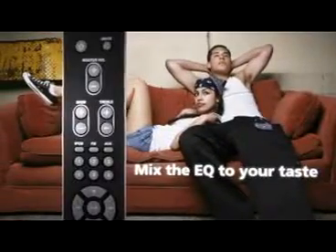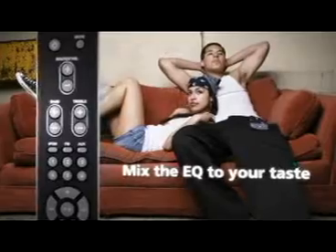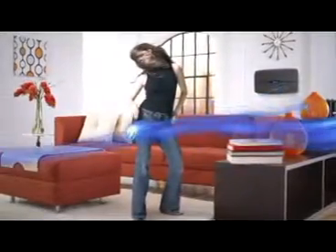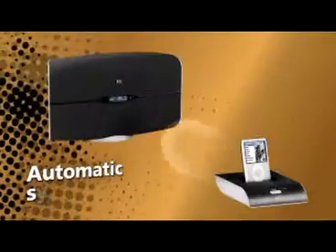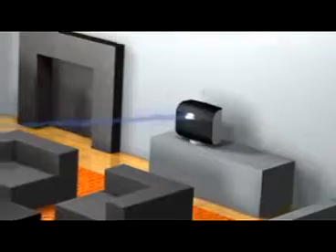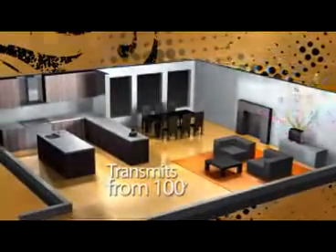Mix the EQ to your taste with separate bass and treble controls. Just plug it in and blast it high — the Octave Air does the thinking for you. As soon as they're live, the speaker and dock automatically sync, creating a switched-on system that transmits your music without hassle from 100 feet.